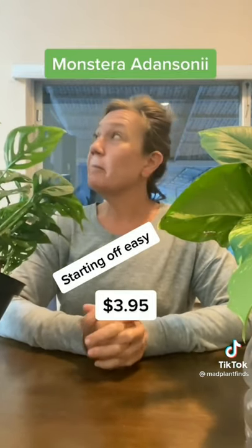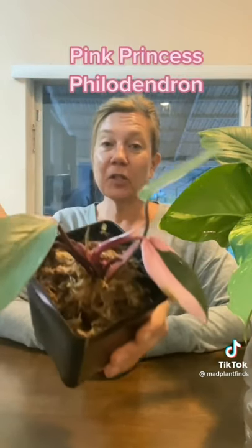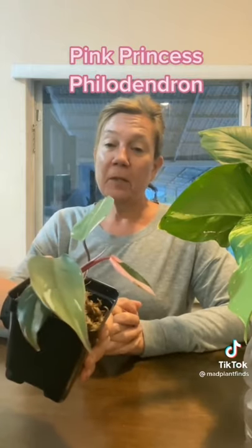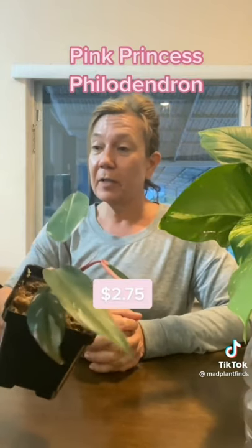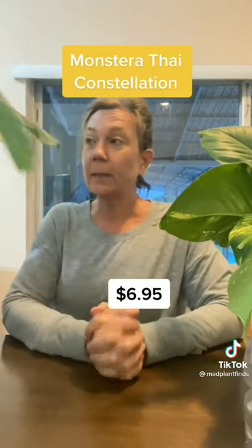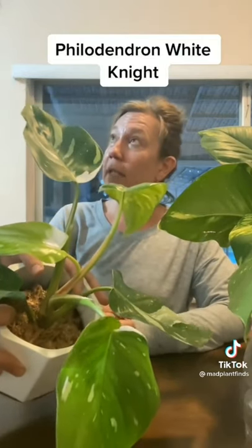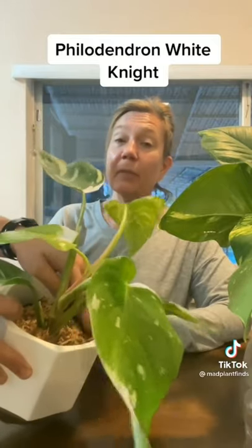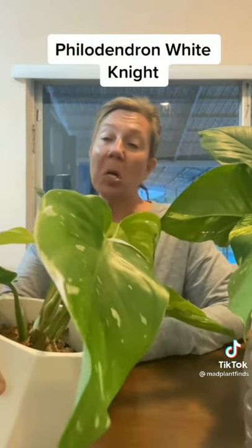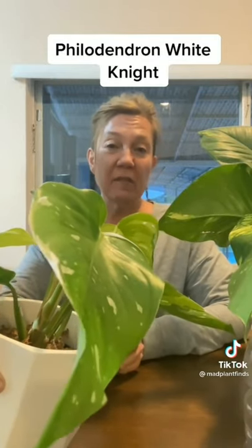She guessed $3.95 for the first one, then $2.75 for the next. For the one with big leaves she said $6.95. She asked whether the pot comes with it or just the plant, and was told just the plant. She then guessed $6.50 for the next one.